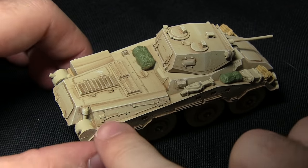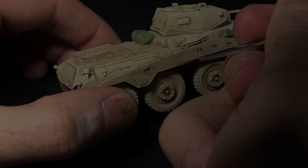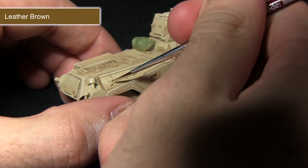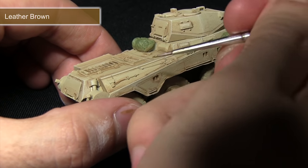Next up we want to paint any wooden handles and storage items — you can see the axe we've got here, and for this I'll be using Leather Brown. When painting these areas you do want to be quite careful not to over-spill, as the areas are quite small. I'm just very carefully using my Leather Brown to pick out the wooden handle on the axe.